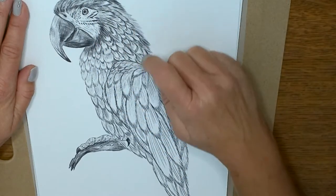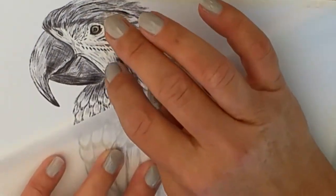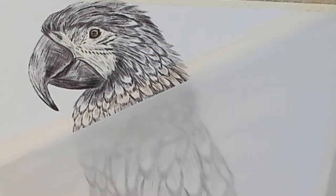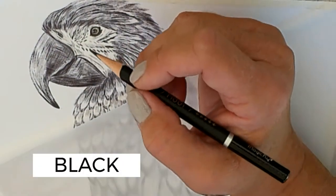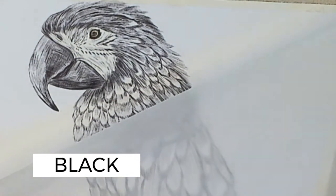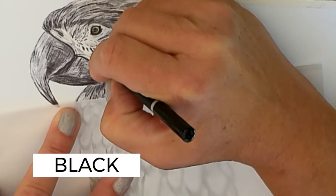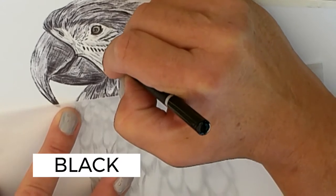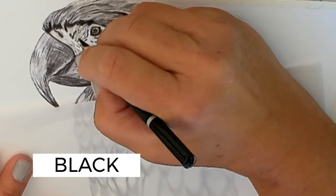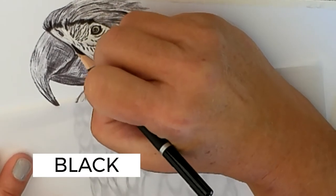We're attempting to color in all these different types of feathers. We're gonna go in and do around the face here. One nice thing about grayscale is it will show you where to put your darker colors or your shadows. Now we're gonna go in with the black and put in our black areas. You want to use linear strokes up and down like the feather — go in the direction of the feather. No big deal if you go over a little bit. Always make sure you use the sharpest part of your pencil, just keep rotating it.